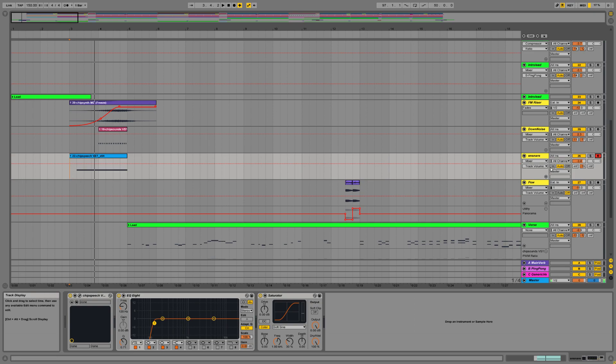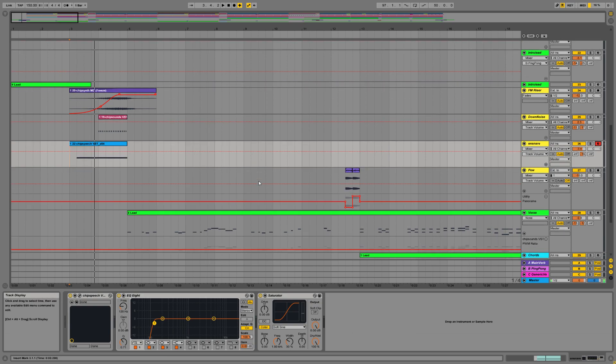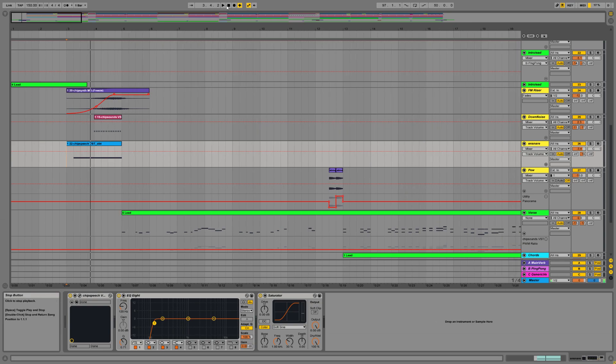In a normal situation, I probably would have just rendered this out to audio, but here I've just left it because it's not very CPU heavy. And I'm lazy. So that's the entire intro.